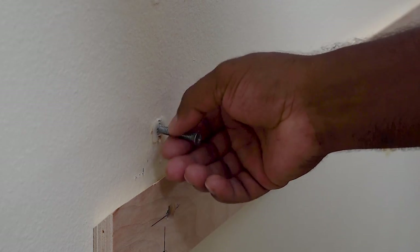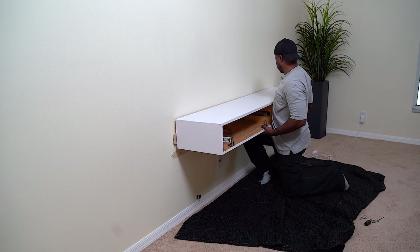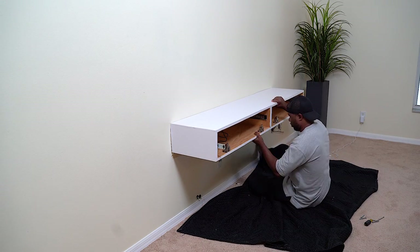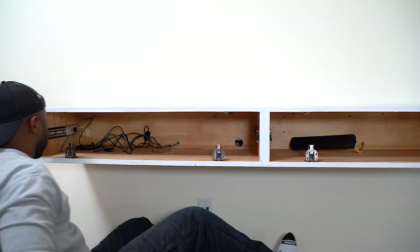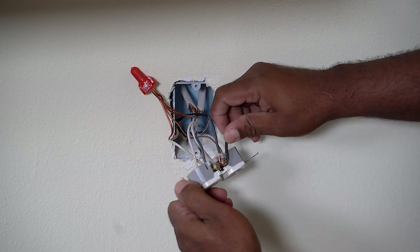I know this may seem like a lot of work just to mount a unit onto the wall, but at the end of the day we want to make sure it's mounted safely. When it comes to mounting this to the wall, the French cleat system makes a lot of sense — it allows the unit to sit in place while I then tighten up the supporting bolts.